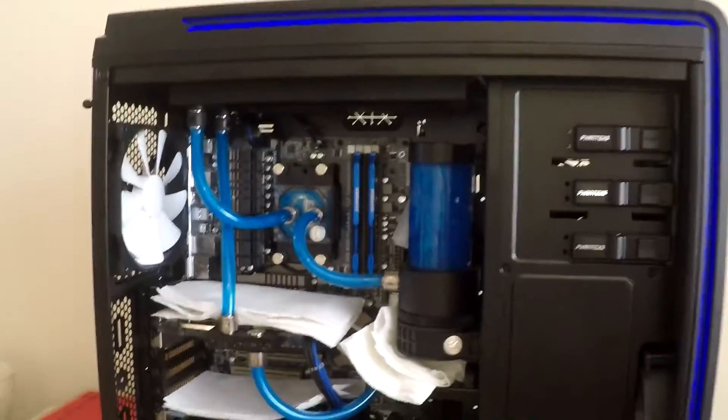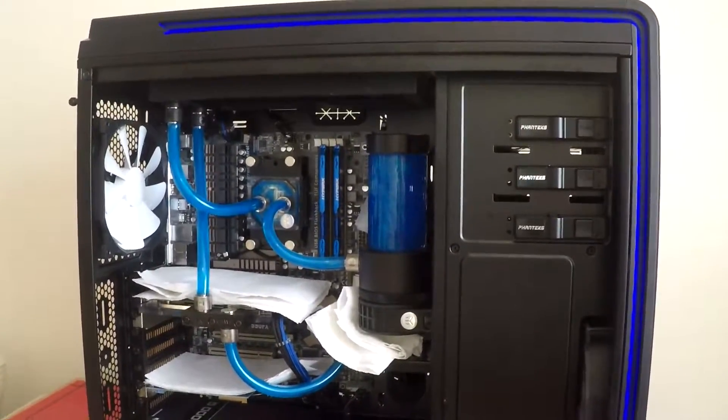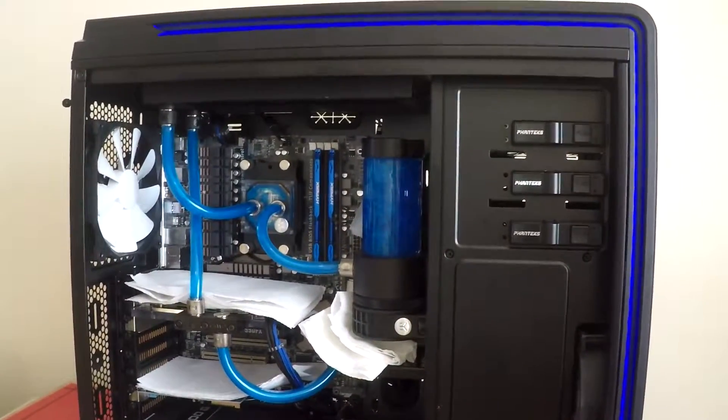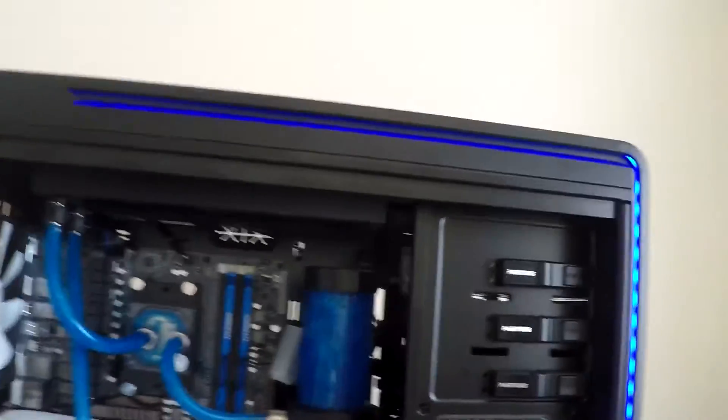And there you go. There's just a bit of a wide view there. And the case looks pretty cool as well - it's got lit up LEDs, blue and everything. And that's pretty much it. So I'll see you guys in about 24 hours.